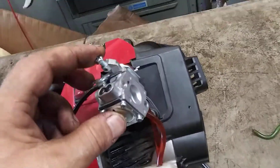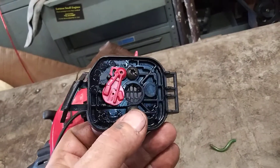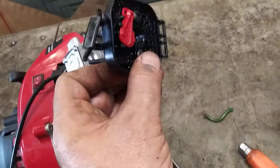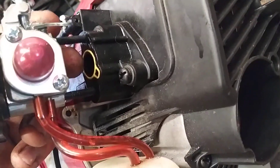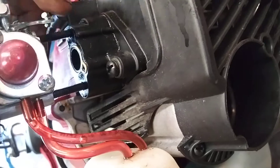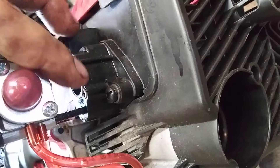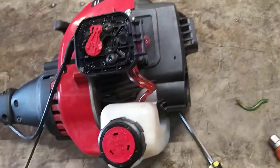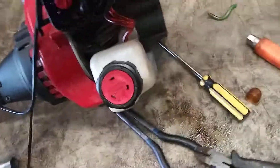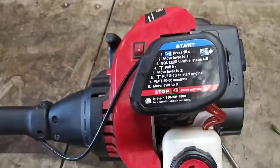Now we're going to hook up the throttle cable, then hook up our air filter assembly with the choke on it. Make sure that the choke arm is up. Make sure that this yellow gasket right here is in place — that's very important. That little hole is a vacuum that runs the fuel pump on your carburetor. Put it all the way in and tighten it down, then put your air filter assembly on. Just hook these two hooks in place, flip it on, and push it on until it's in place.